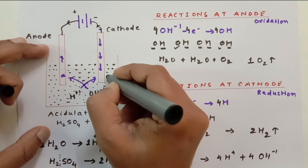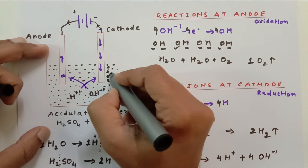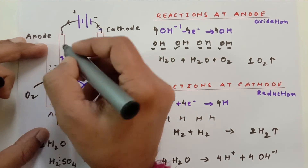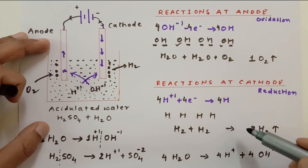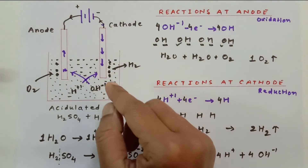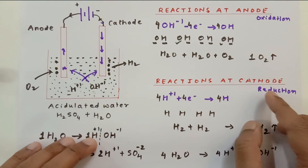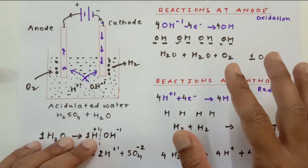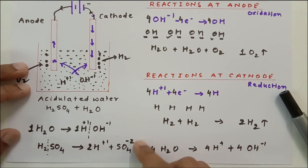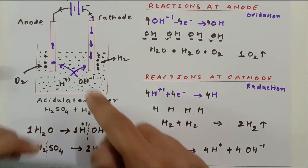You will see a larger number of bubbles emitted at the cathode — that is hydrogen gas — and fewer bubbles emitted at the anode — that is oxygen gas. The ratio of hydrogen to oxygen by volume is 2:1. Even if you cannot see the battery connections, you can identify that the electrode producing more bubbles is always the cathode releasing hydrogen. Remember: cathode always undergoes reduction, and anode always undergoes oxidation.